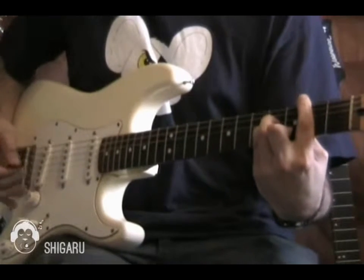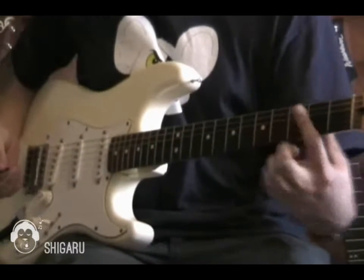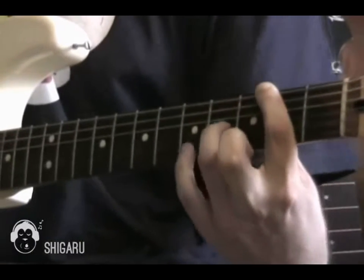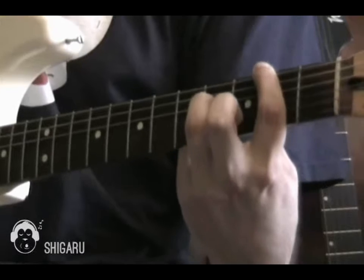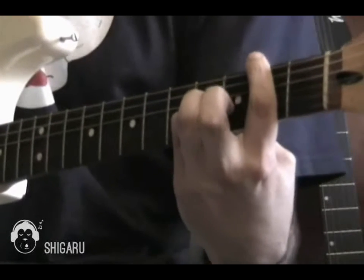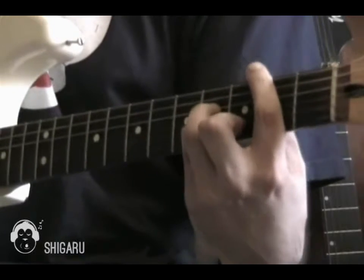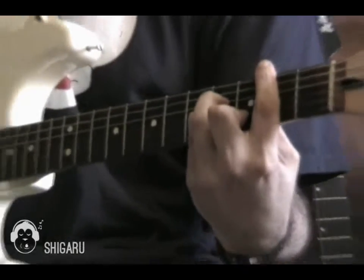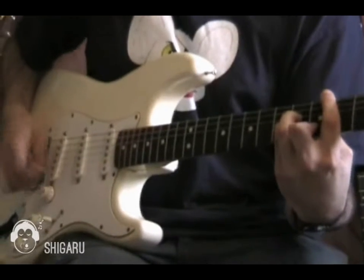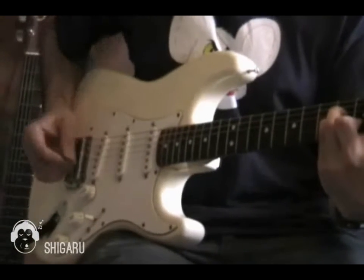I've got a B minor chord there. My index finger is over the 2nd fret, 3rd finger is on the 4th fret on the D string, little finger is on the G string at the 4th fret, and my 2nd finger is on the B string at the 3rd fret. I'm just picking each of the strings in turn.